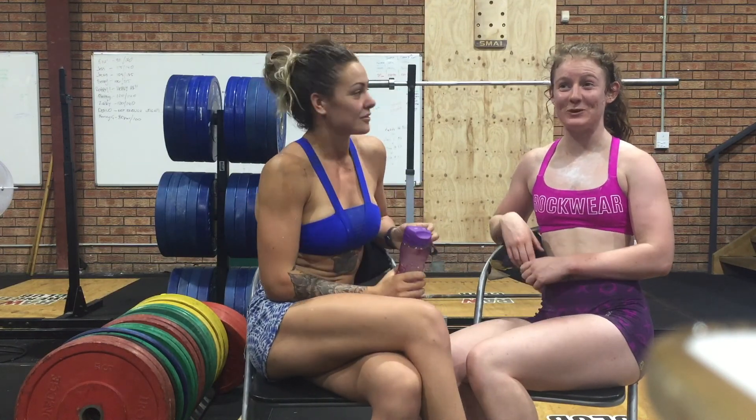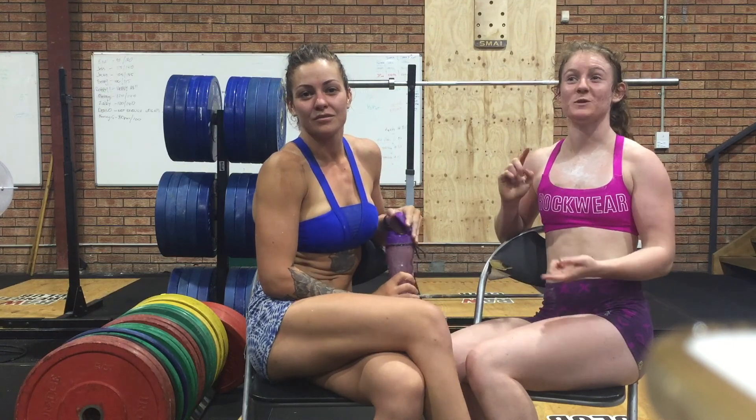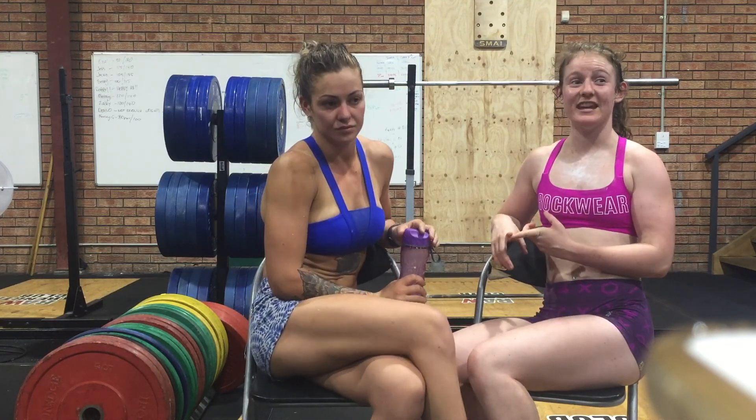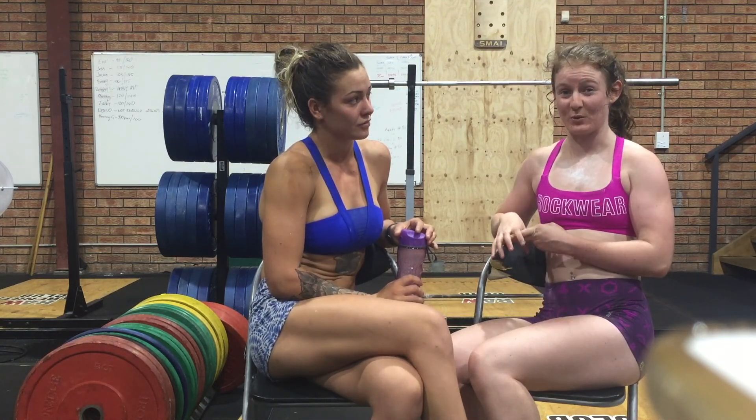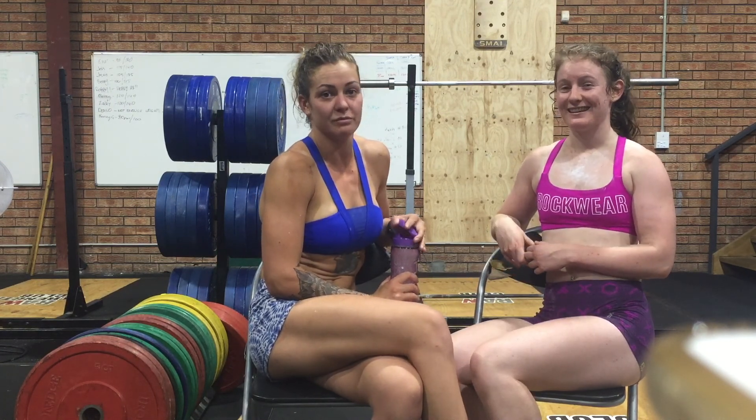Happy Friday guys! So we just finished Monster Mash. This is my friend Kyra. So we just did Monster Mash, which was 50 squat cleans and then every minute we had 10 wall balls. That took us a good 32 minutes — that was a long time.